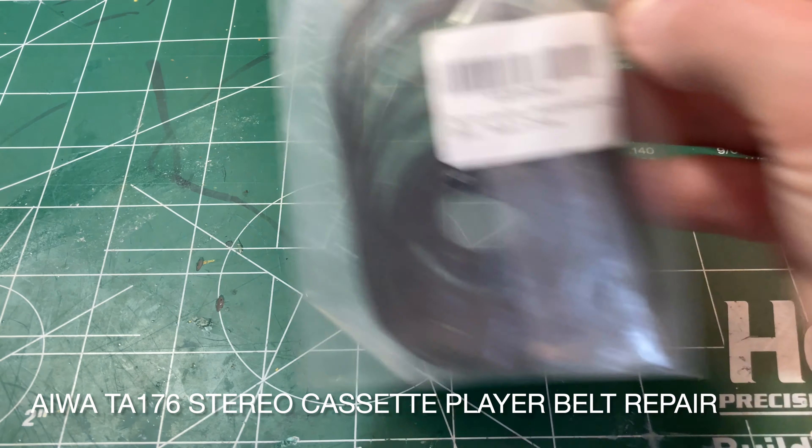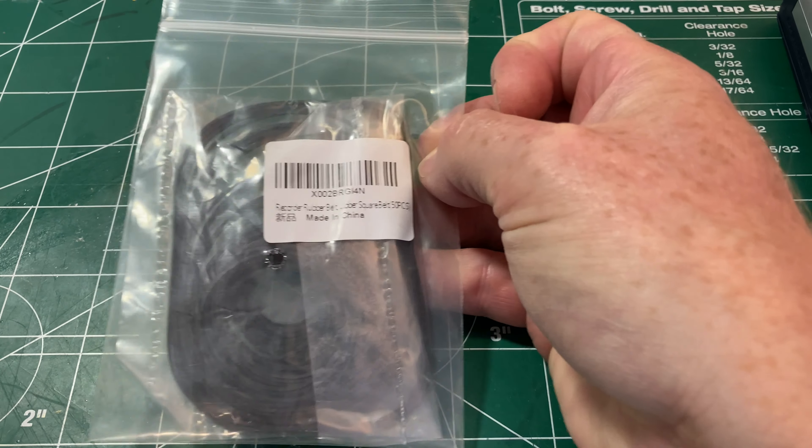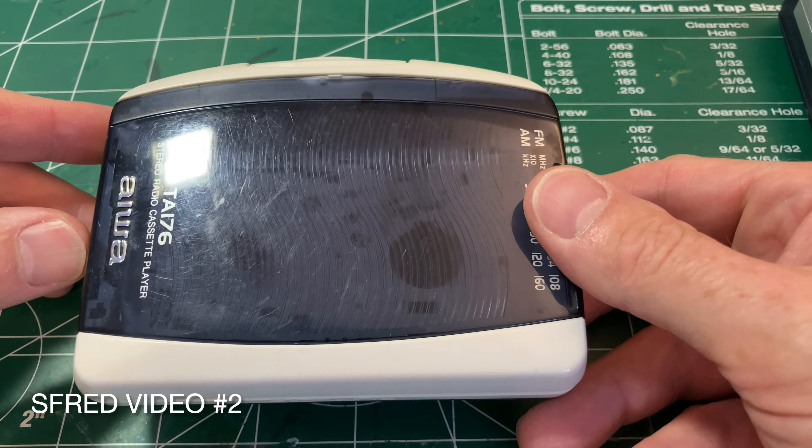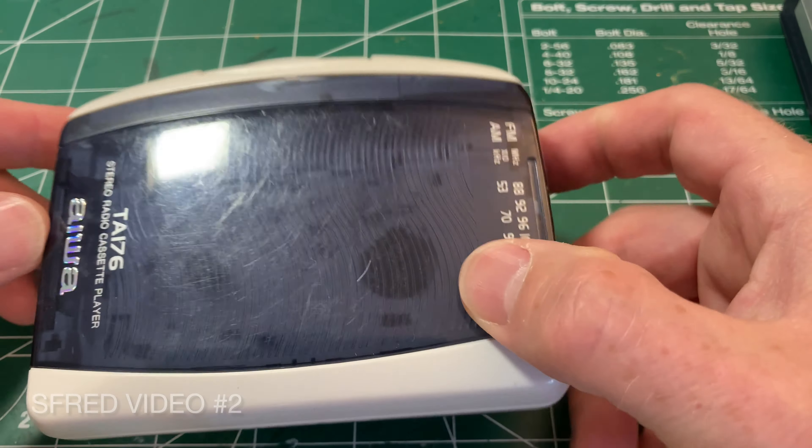My little packet of belts has arrived, so I'm going to make an attempt to fix this Aiwa Walkman.